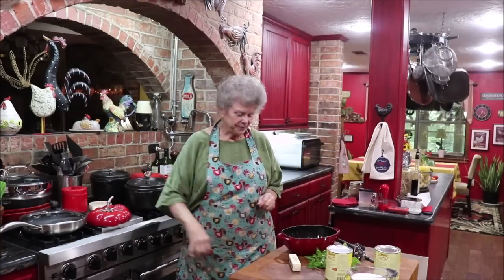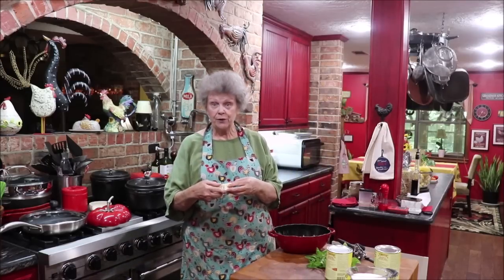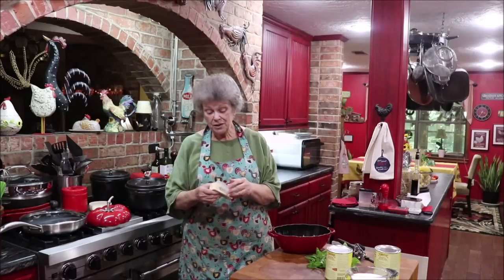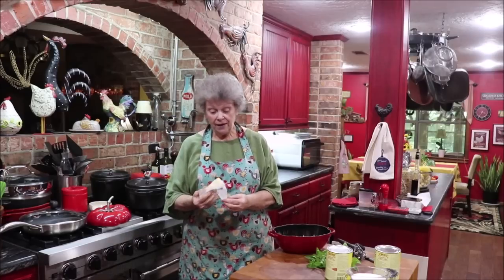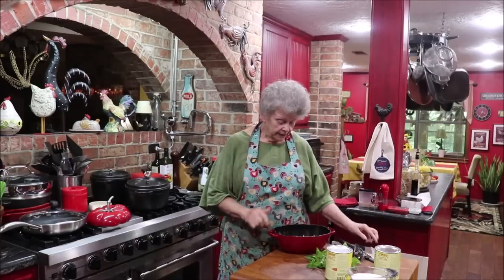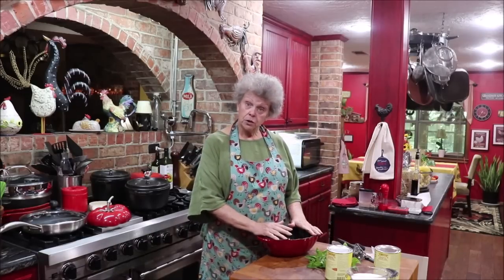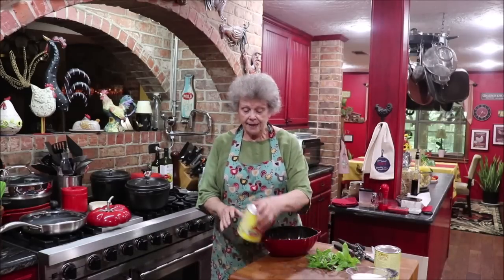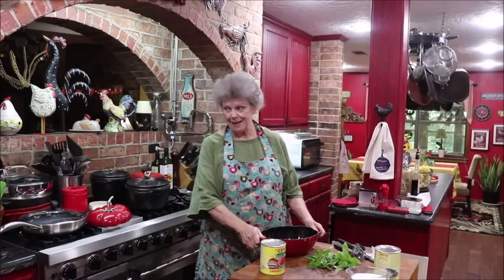The first thing we're going to do is take a stick of salted butter. Most of the time, even if the recipe calls for unsalted, I use salted butter. The only time I buy unsalted is if it's on sale and they don't have salted. I'm going to put this on the stove and let it melt, and then we're going to add a 28-ounce can of crushed tomatoes.